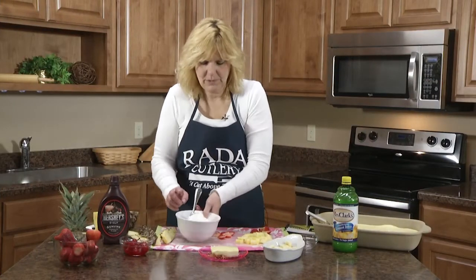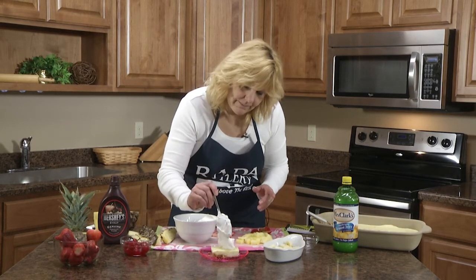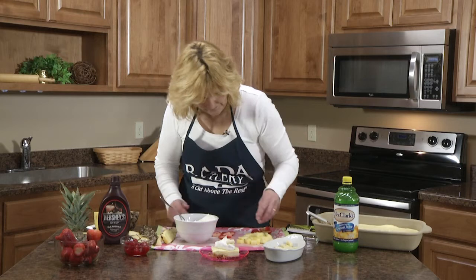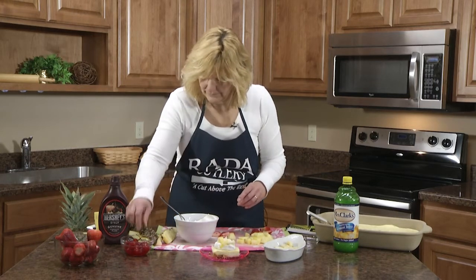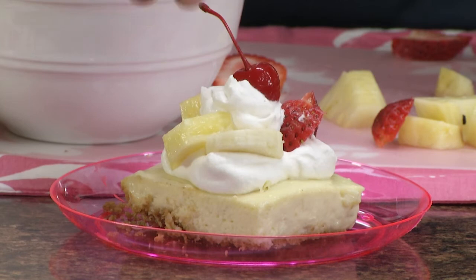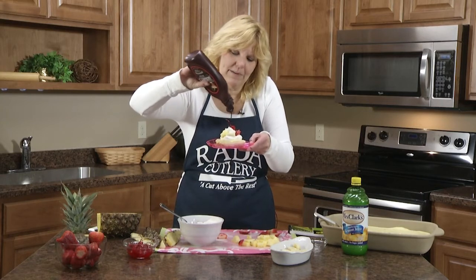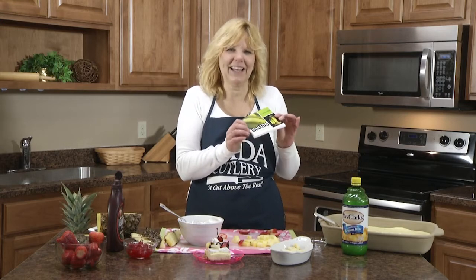You can put all the toppings over your whole cheesecake or do individual slices. First you do the whipped cream, then banana slices, a couple slices of pineapple, a strawberry slice, and you can top it off with a cherry. Then finish it off with some chocolate syrup. That's the banana split cheesecake!